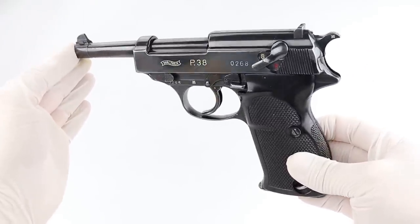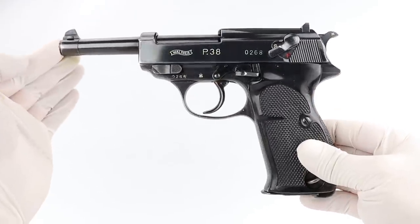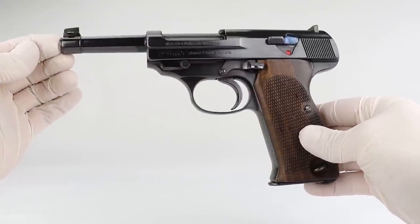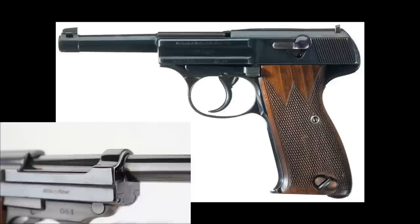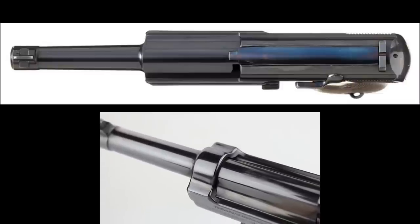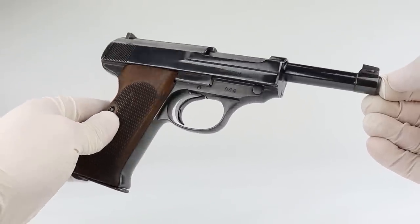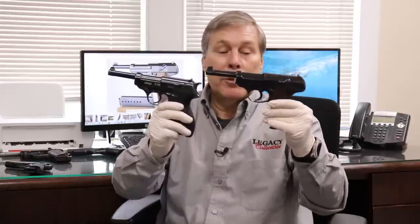You can see right away how different the P38 design is from the PP and PPK. Before the Army Pistol there was also a model MP — Military Pistol — in nine millimeter, which had a reinforced slide like this one but no bridge and other features that made it unreliable. So the AP was an improvement over the MP. Let's take a few minutes to take these apart and compare the AP to the P38.